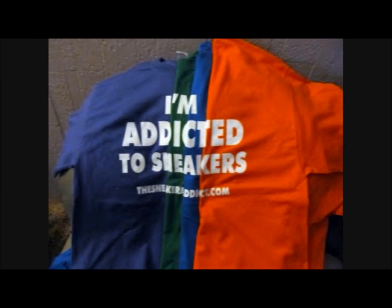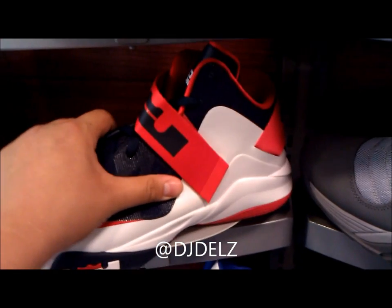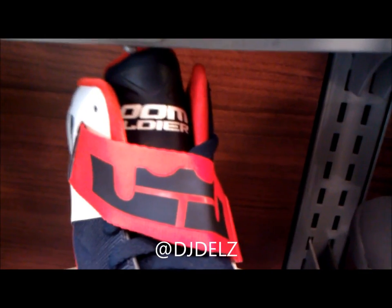What's good, back up in the building — YouTube.com/TheSneakerAddict. I go by the name of DJ Dells, and right now we are checking out the brand new Nike 2012 Zoom Soldier.